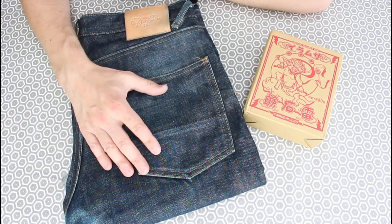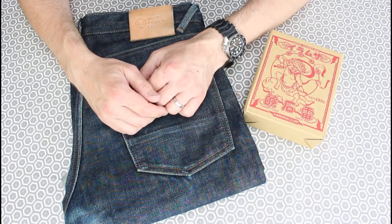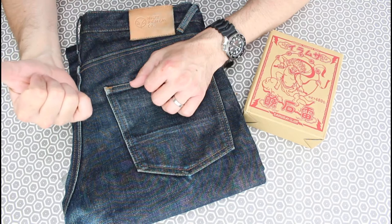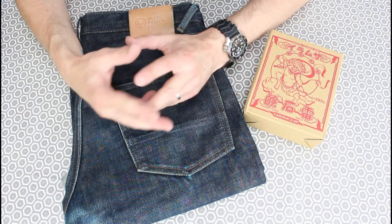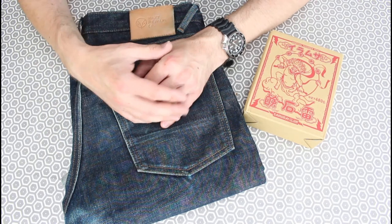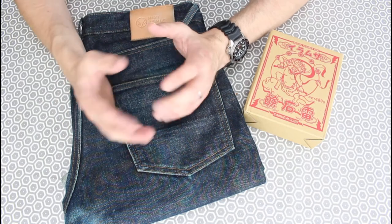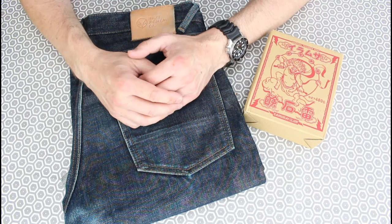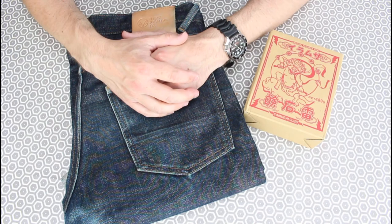I'll probably come back at the 12 month mark. I've got some other denims to review, certainly the Ironheart. If you haven't seen my channel before, please check it out — if you're into quality footwear, Red Wings, Trickers, that sort of thing, denim, fountain pens, pocket knives, watches, coffee — check out the channel, we might share some common interests. If you like the video, give it a thumbs up, please subscribe. Thank you very much, bye bye.